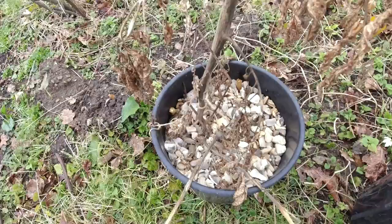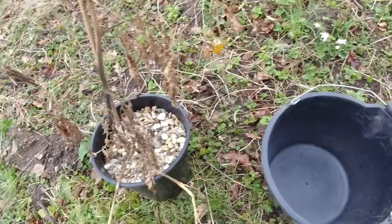As you can see I've got these stones in here which I need to go ahead and get out. I'm not too sure why she put stones in there, maybe there is a reason. I'm going to place them all in this bucket to salvage the stones.